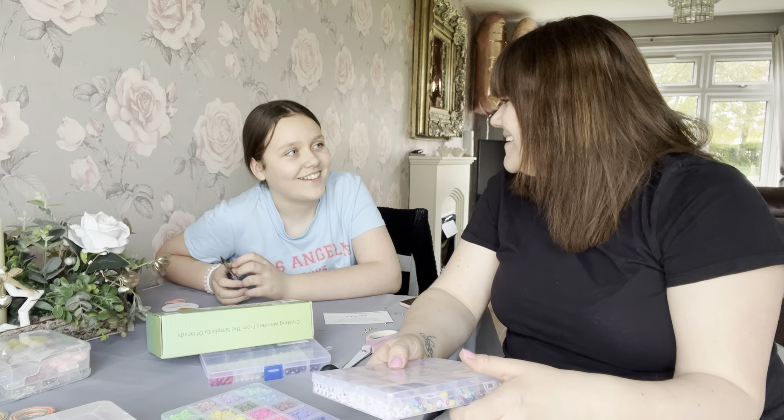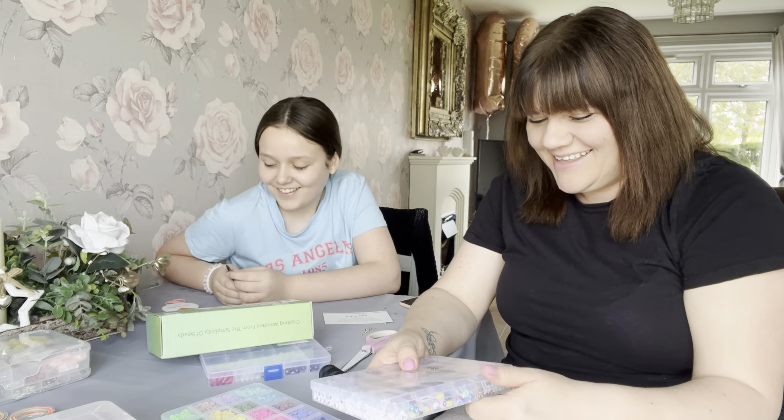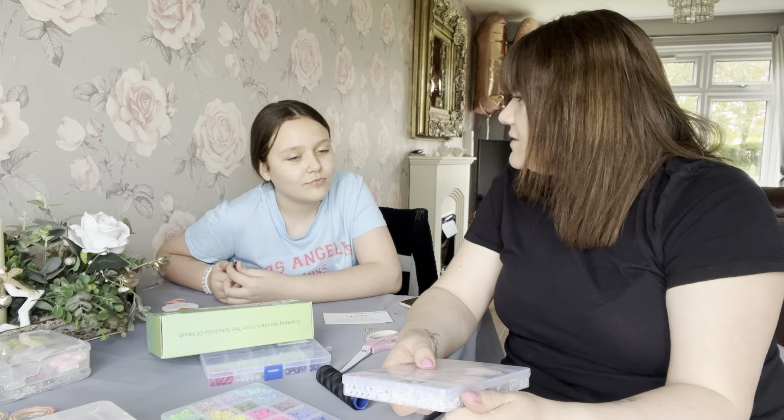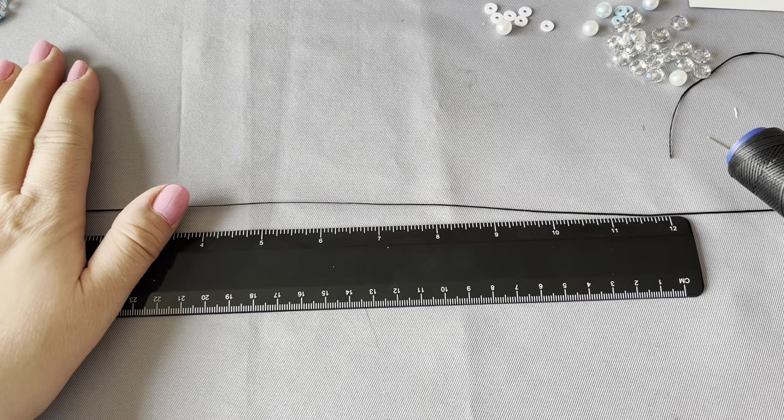So let me show you how to make these phone charms, and we'll also show you some bracelets that Phoebe makes as well. Phoebe's making a bracelet for her nan. So let's make a start — I'll show you how to make the phone charm first.